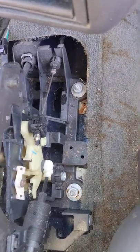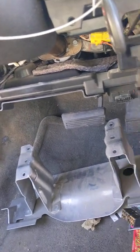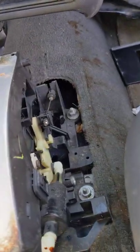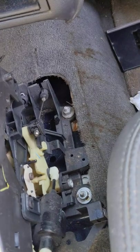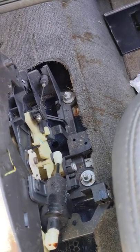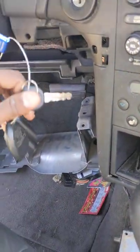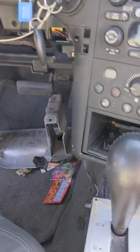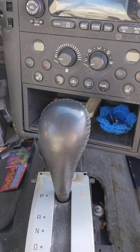I've seen other videos that say to release it from underneath the steering wheel but I couldn't find anything there. Now you know what the solution is. Don't forget to like and share so it might help somebody else. Now I can push my little release button and boom, my key comes out. Thanks for watching guys — hopefully that helps with your 2005 Pontiac Grand Prix.